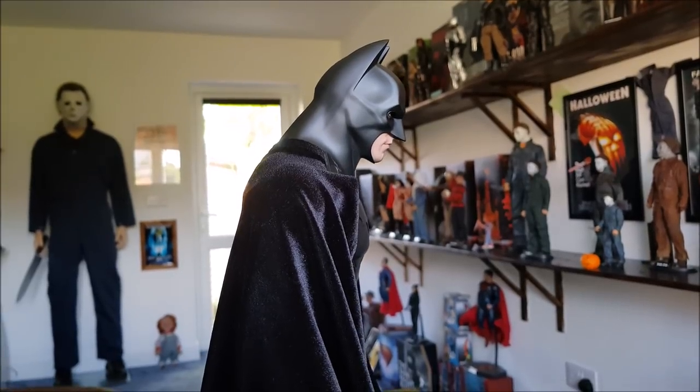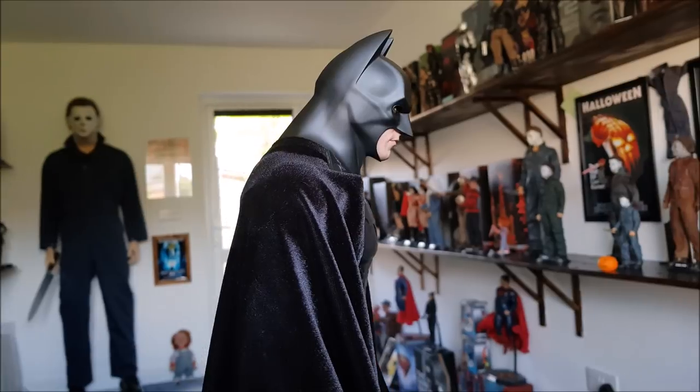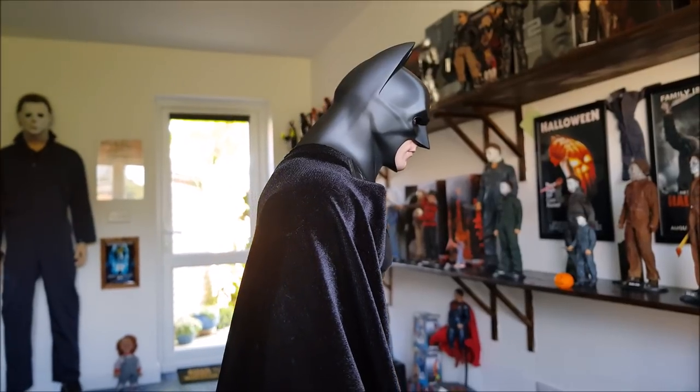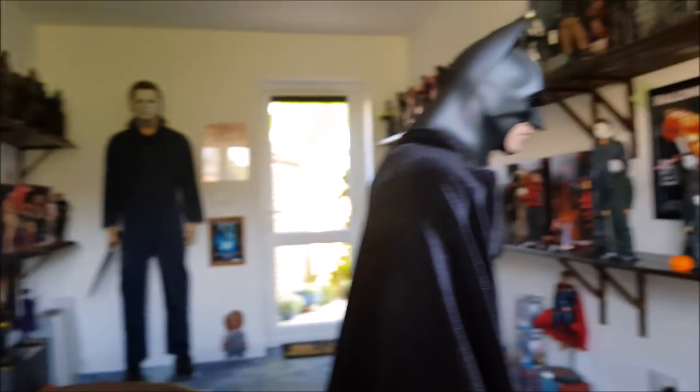That would happen if Christian Bale inside the cowl was kind of looking downward — the cowl neck would kind of compress on the side view and maybe look a bit thicker. So that looks pretty decent, and that's different from the Entebay one. I still think the Entebay cowl is extremely accurate, but we'll check that out later in a comparison.